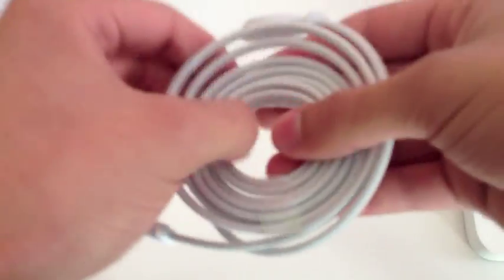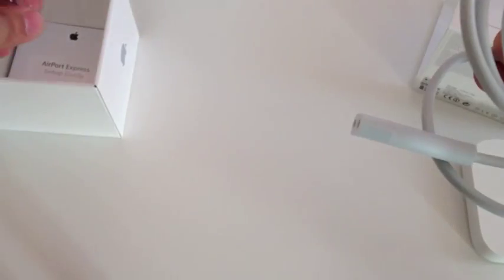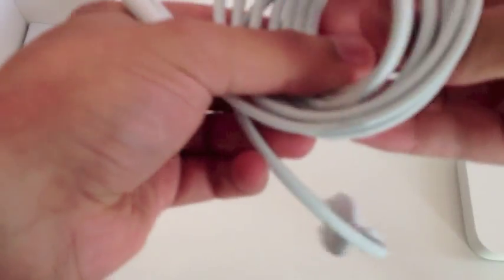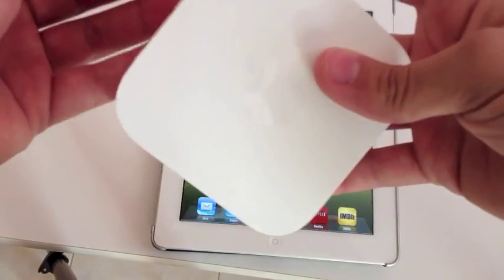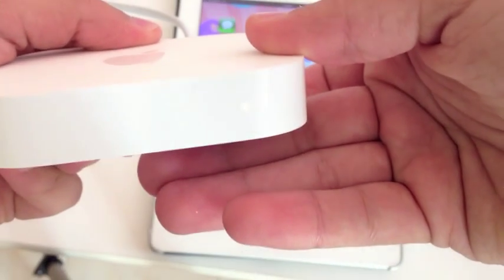One good thing is that you can really set it up easily with your iPhone, iPad, or iPod — just download the AirPort Utility from the App Store. You can use this modem even with your Windows PC; you just go ahead and download the AirPort Utility from Apple.com. I'm connecting the power cable — it flashes green then yellow.